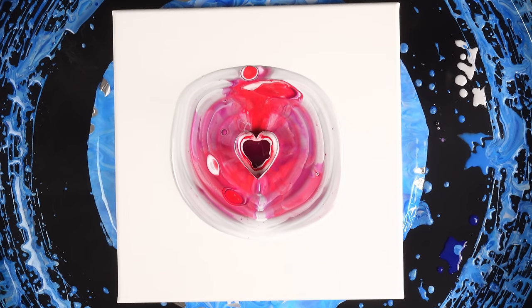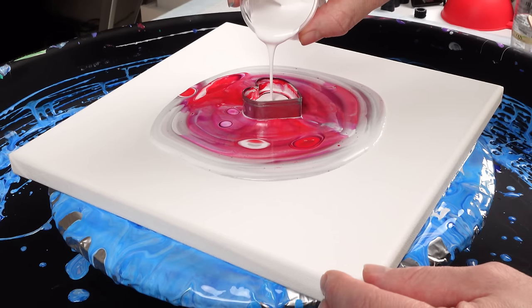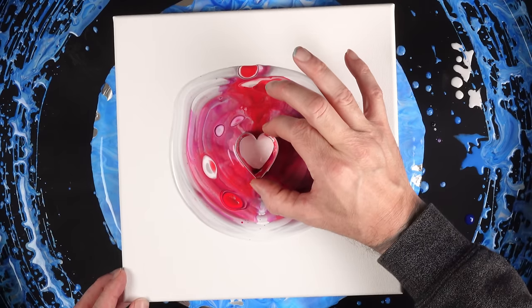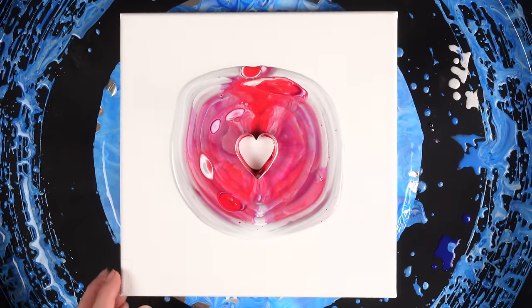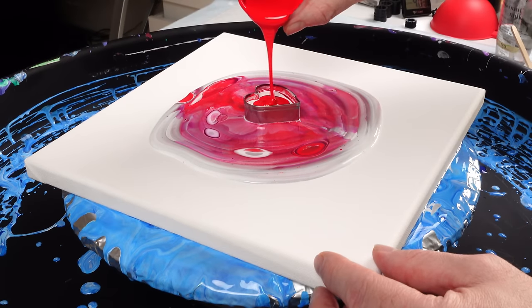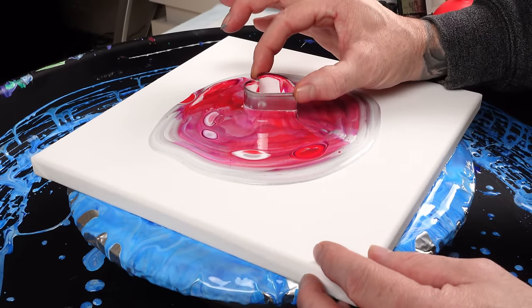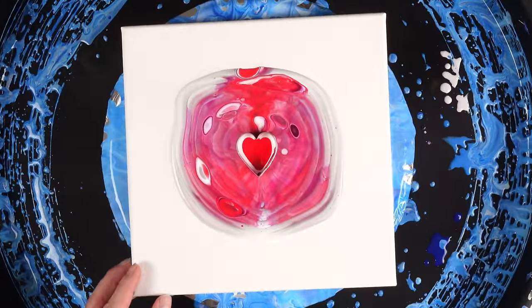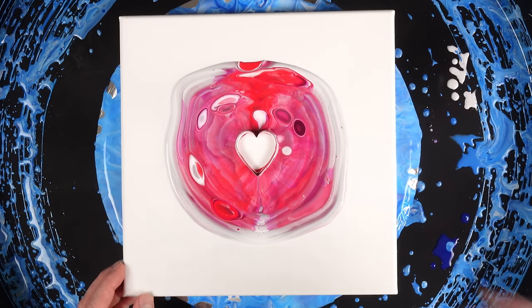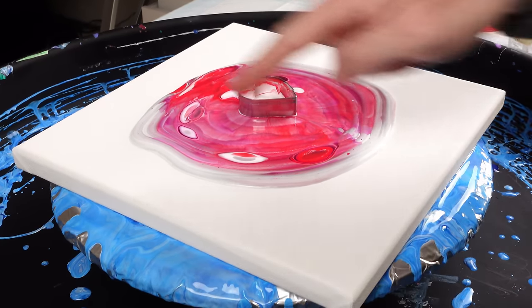Maybe thicker bands — that's probably a good idea. Let's just do one really thick band of each color. Let's release it. Now we'll do red — just a nice thick band of red — and release. We're going to do a thin band of white compared to the other ones. And that does have the shape of it.